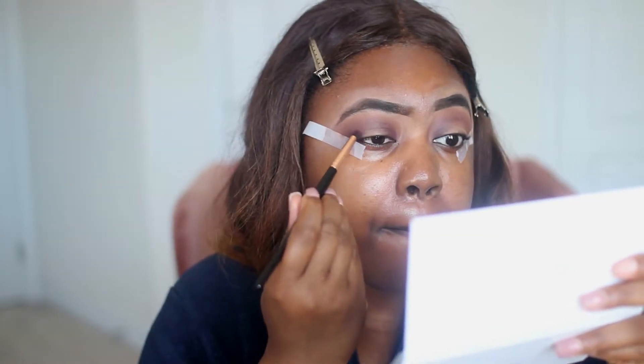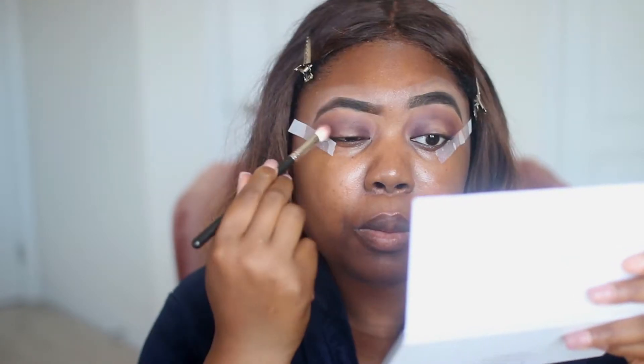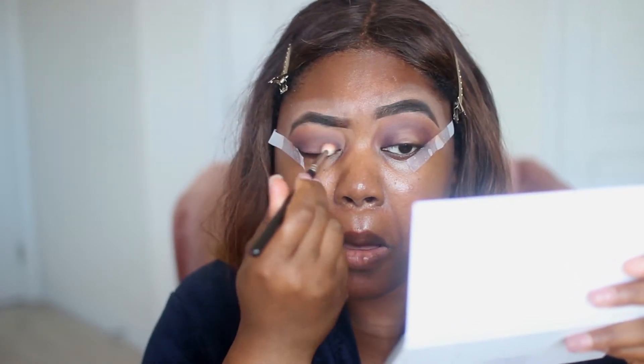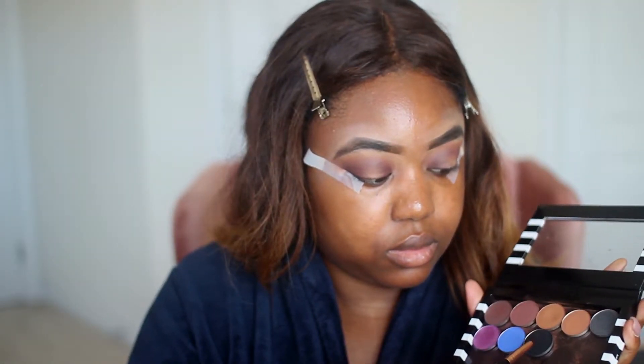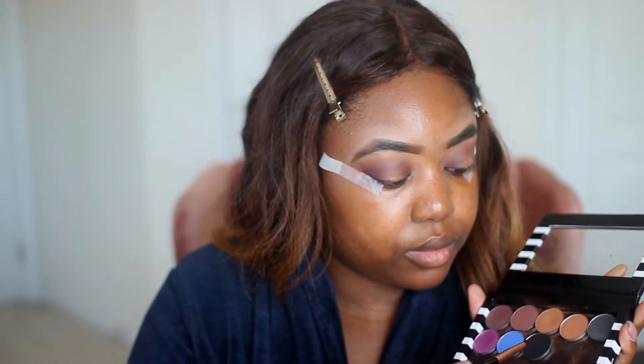Then I'm going to pick up Mystic again and fill up my inner lid area and my corner area, leaving the middle bare. Now I'm going to pick up ABH Noir — I love this pitch black color, oh my goodness. With this shade I'm going to deepen the purple and pull the black shade into a cat eye kind of look.